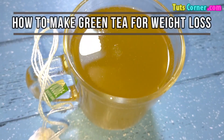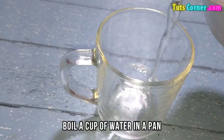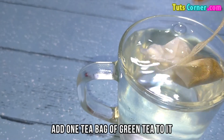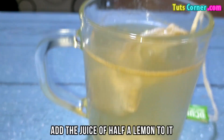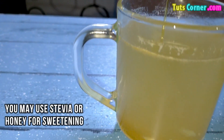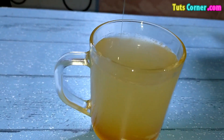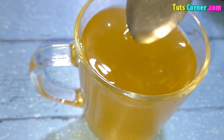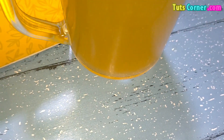Now let us see how to make green tea for weight loss. Firstly, boil a cup of water in a pan. Add one tea bag of green tea to it. Now add the juice of half a lemon to it. You may use stevia or honey for sweetening. You may drink it while it is hot. I hope you will start drinking green tea, which has innumerable benefits for your health and is moreover good for weight loss. Thank you.